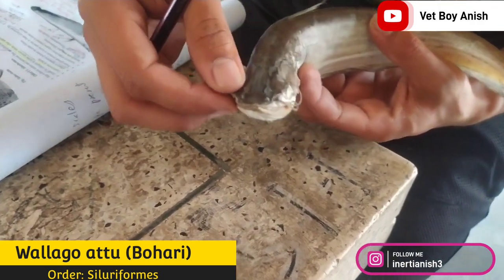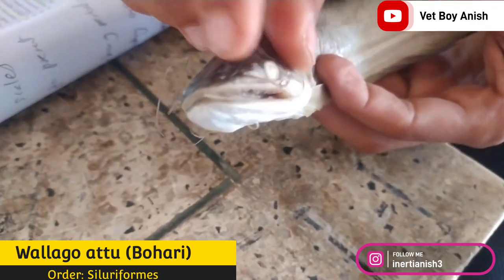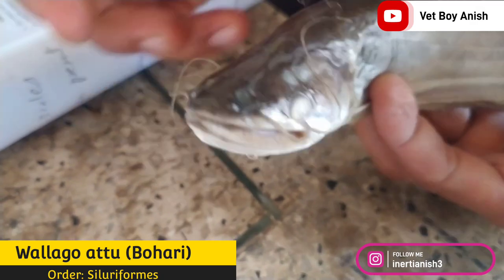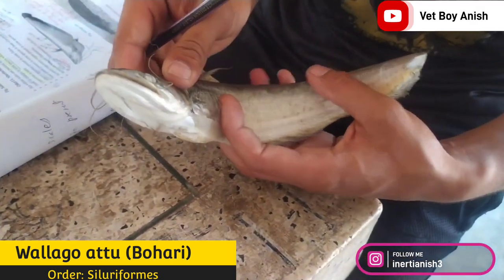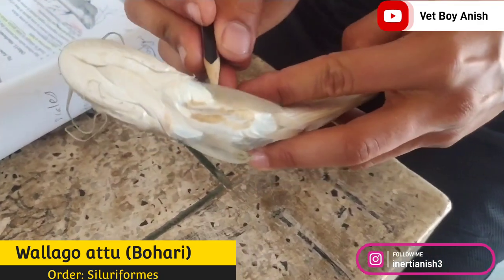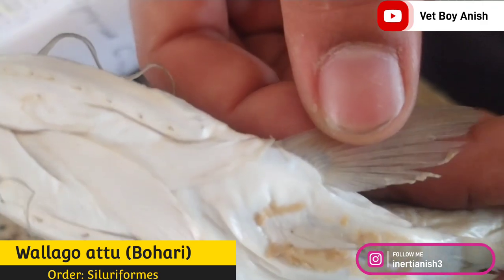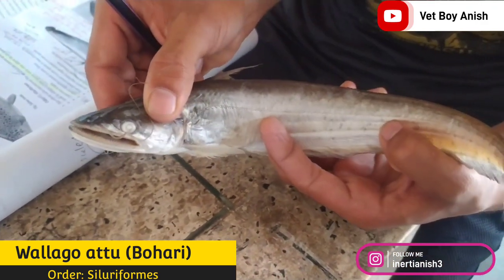The major distinguishing character of fishes of the Siluriformes order is that they are carnivores, which locate food by sensory receptors or barbells. Majorly, four pairs of barbells are present. Accessory respiratory organs are present in some species, and poison glands are present towards the base of the pectoral fin. An adhesive apparatus can also be present in some fishes.